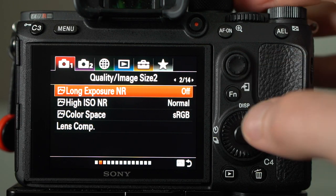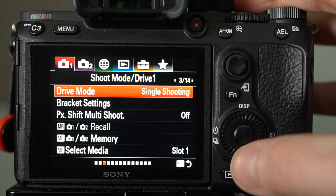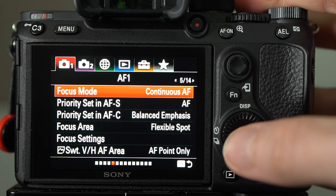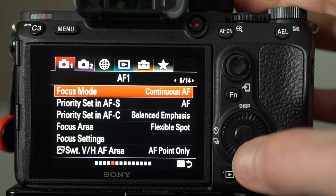Long exposure noise reduction is off. High ISO noise reduction is normal. Color space is sRGB. Drive mode is single shooting, but we'll get more into some of that stuff later.